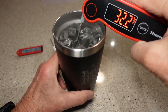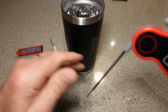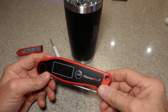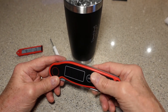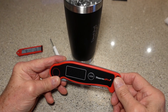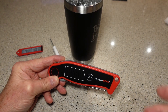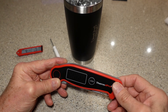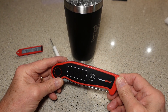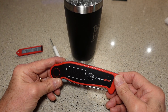There we go — 32 degrees. It is going to fluctuate a little bit, so just jiggle the water around a little bit. Now, the only caveat about doing calibration is once you push the calibrate button and it goes into calibration mode, you only have 15 seconds to complete the operation, or it will automatically end calibration mode and go back to the normal display. So that is how you calibrate and return the default calibration to your Therm-Pro TP-19.